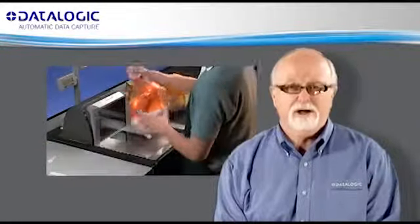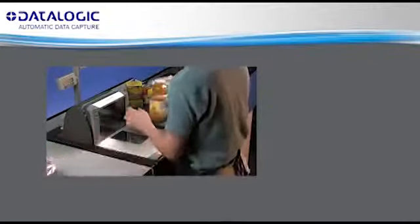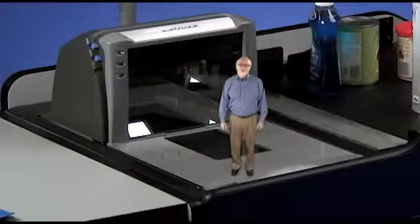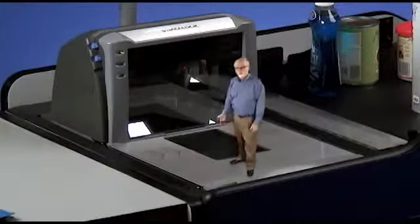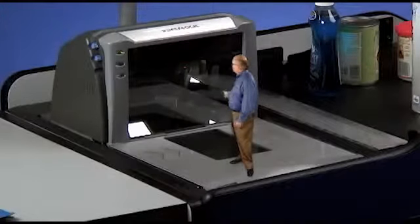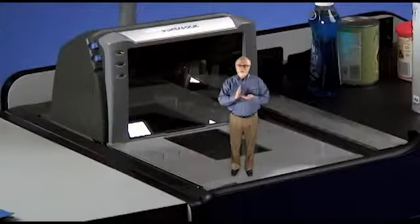Hello, I'm Bruce Paris. Welcome to Cashier Training on the Magellan Always Scale Platter. I'm standing here on the scale platter of the Magellan 8500 XT. This platter may look the same as other platters, but it is very different. The horizontal part of the scale platter that I'm standing on is connected to the vertical part of the scale platter, and together they move up and down when items are being weighed.